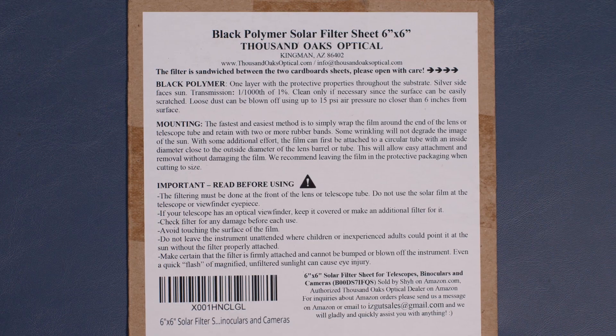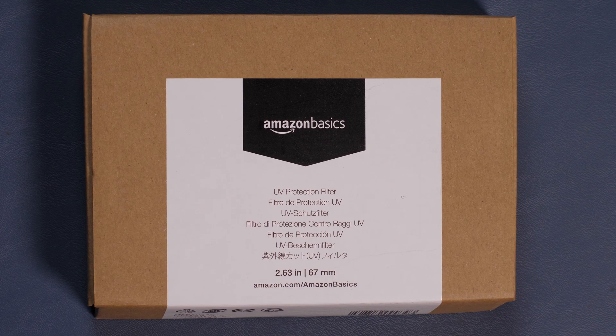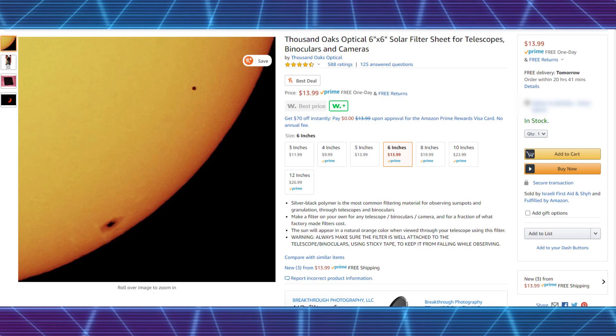Now if you are using a DSLR, the next step is to figure out the girth of your lens, or the circumference if you're not a freak like me. Once you figure that out, you're going to head over to Amazon and get a 1000 Oaks solar filter and whatever basic UV filter you can get. Amazon has quite a few good options — literally called Amazon Basics. I'll put both links down below in the description. For the filter sheet, I recommend at least a 6-inch because that gives you room for error.